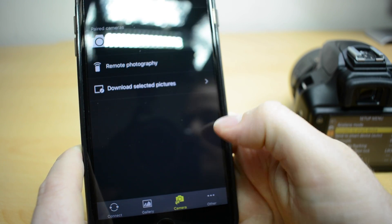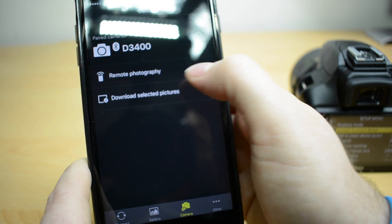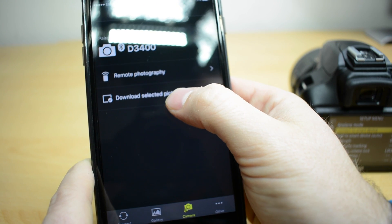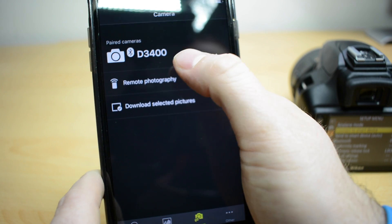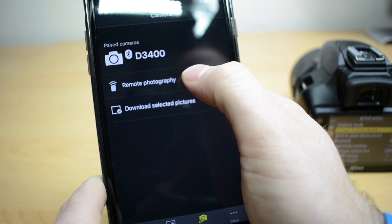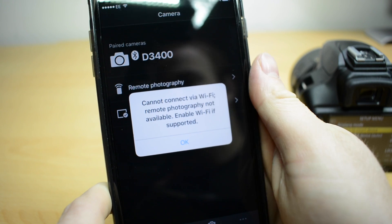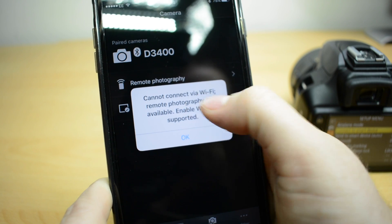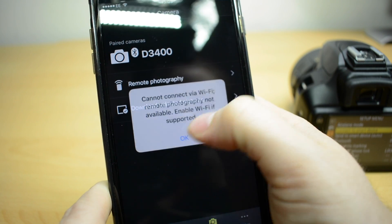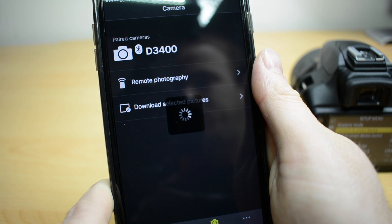If I click on camera on the bottom here, you can see I've got two options: remote photography and download selected pictures. Now unfortunately on the D3400 we only have Bluetooth, we don't have Wi-Fi. So I can click on the remote photography one but it doesn't work because we don't have Wi-Fi. Even though it says enable Wi-Fi, it's not on the camera. So you can only use download selected pictures.